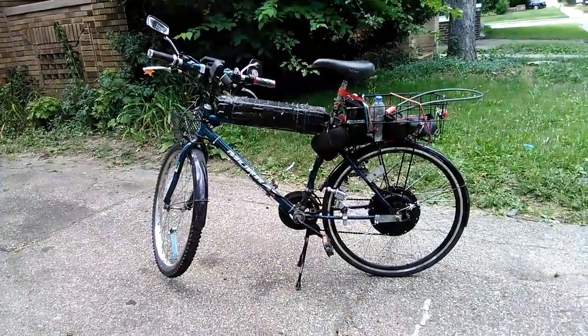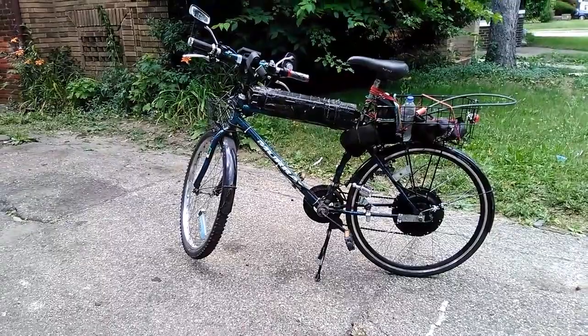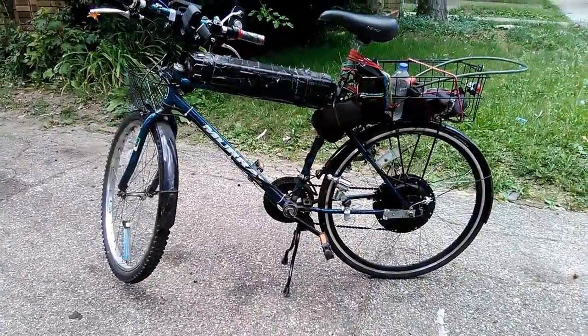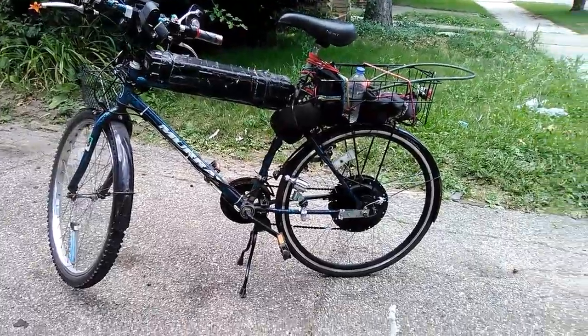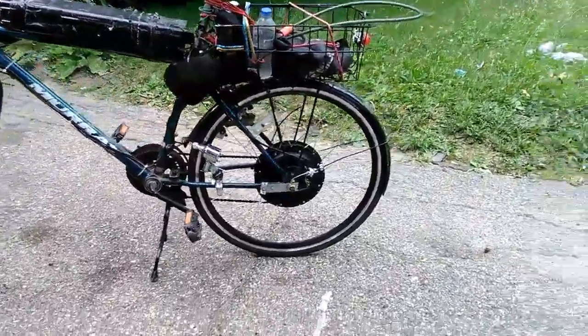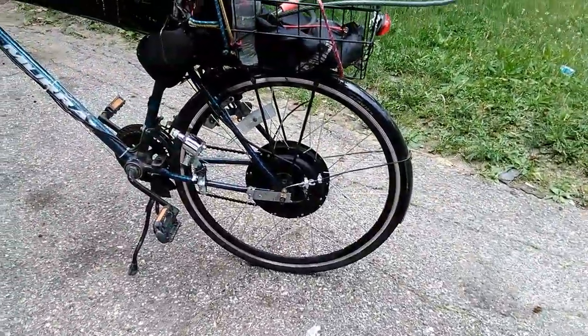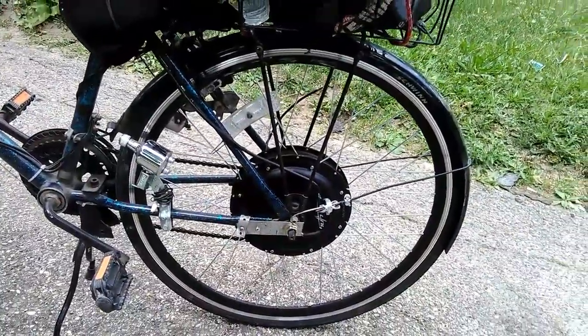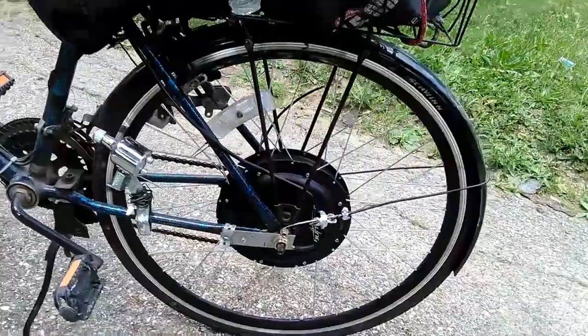Shalom, Shalom, House of Israel. I thought I'd give you a look at the finished work. I got this here 1600 watt e-bike conversion kit, electric motor hub.